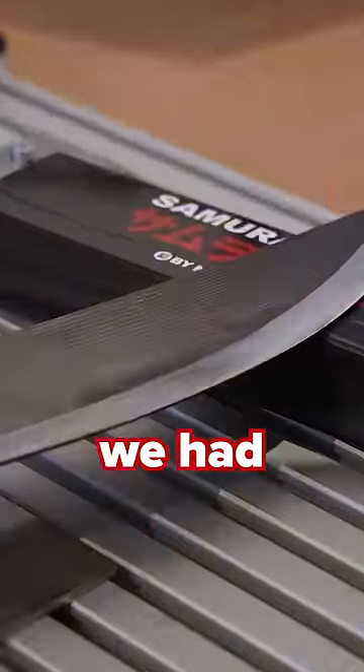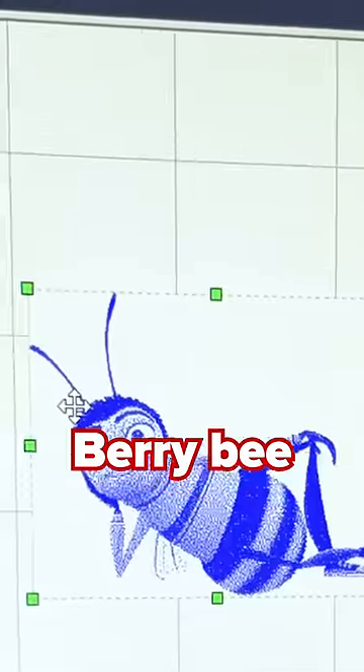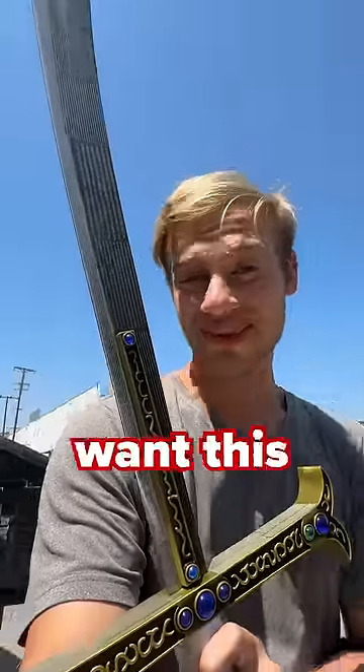And an entire day later, we had covered the entire blade in scripture, but we still had a lot of words in the script to go. So we expanded our horizons to cover every inch of this sword. And with Barry B watching over us, we assembled our final masterpiece. Subscribe if you want this sword.